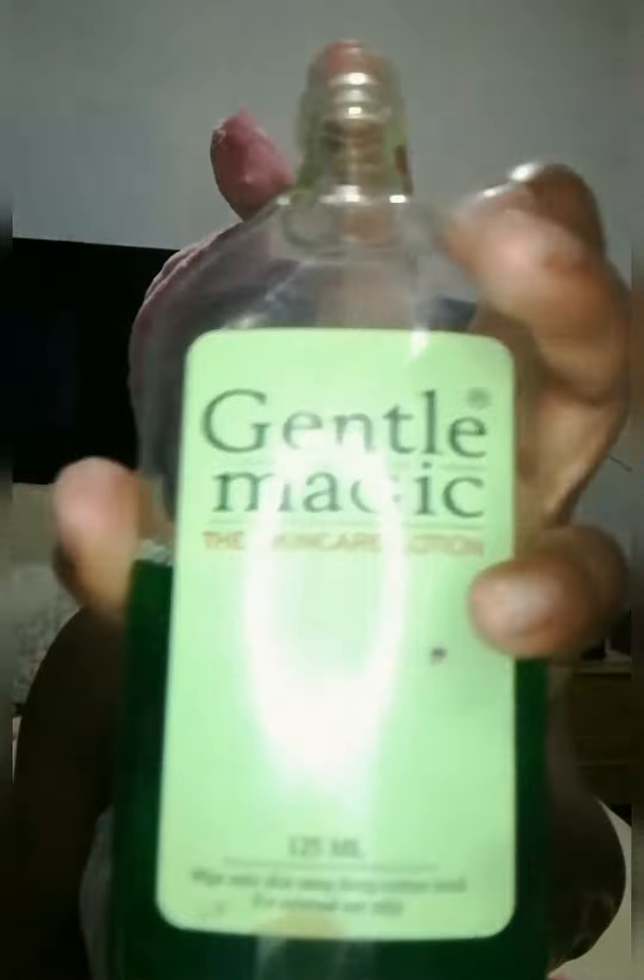It helps to repair my skin and keeps it looking good throughout the whole day. After masking, I use this as a lotion water, and I apply it using a cotton wool.